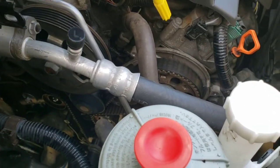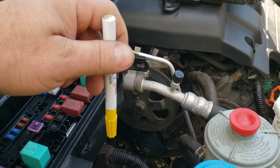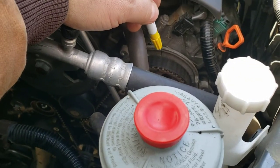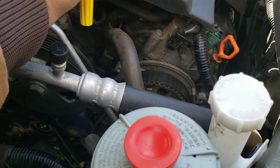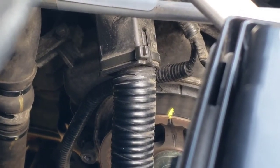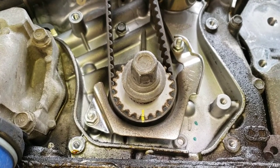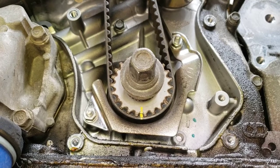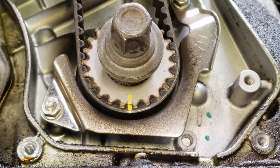Now I'm going to mark these. I'll draw a line carefully to line it up on the front cam gear, do the same on the rear, and do similar down on the crank. That's going to help you get the new belt lined up perfectly to make sure you don't have it a tooth off. On the bottom, I marked the tooth on the belt pointing straight down, and made sure the mark transferred onto that gear.